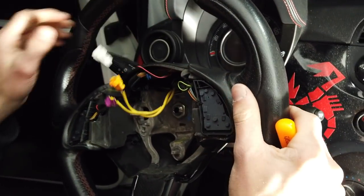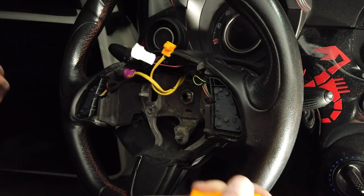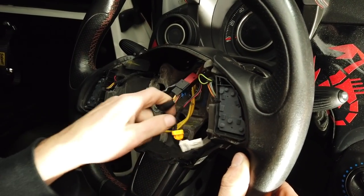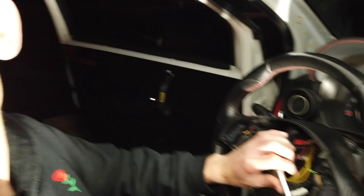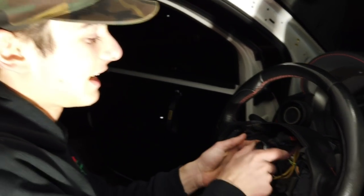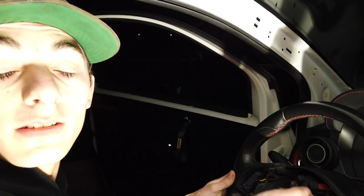And now we have access to the big ol' nut holding the steering wheel. There's also a harness for the buttons back here. The nut is actually a 15/16. So whatever that translates to in metric, you can use that too.